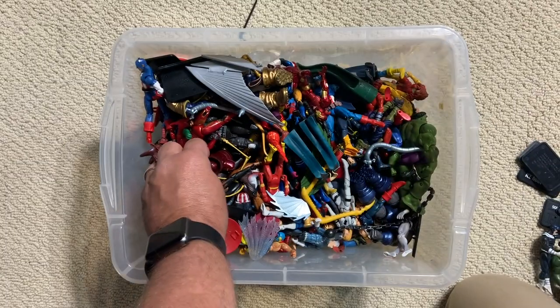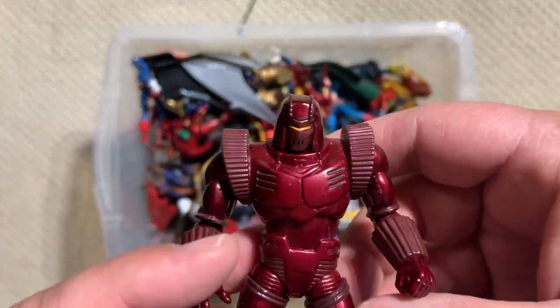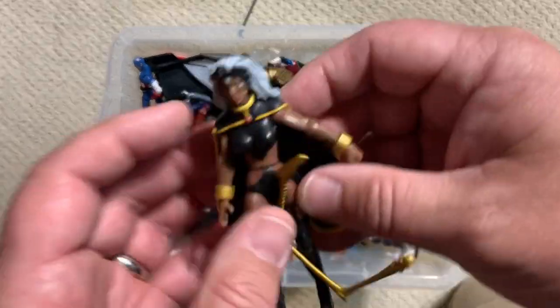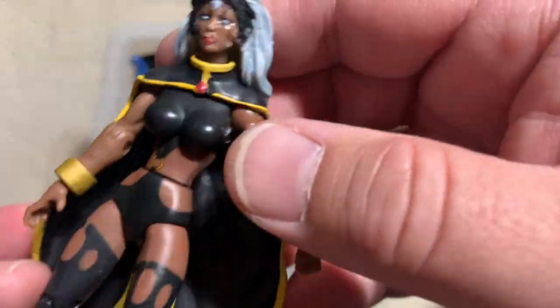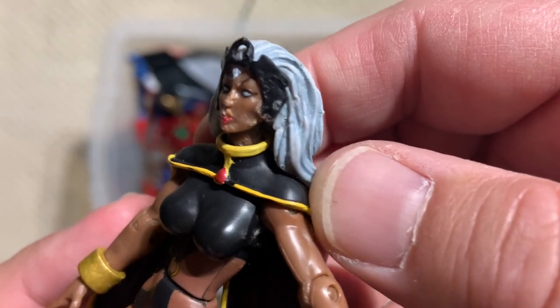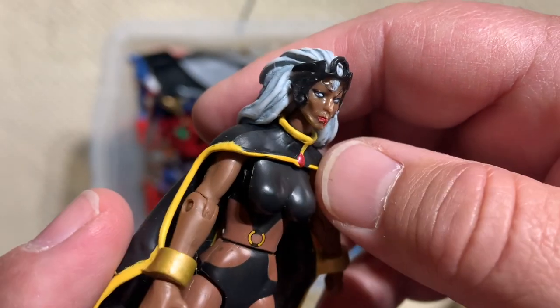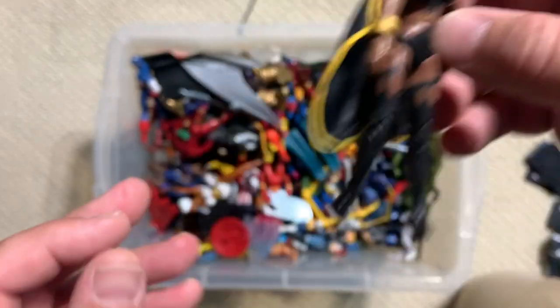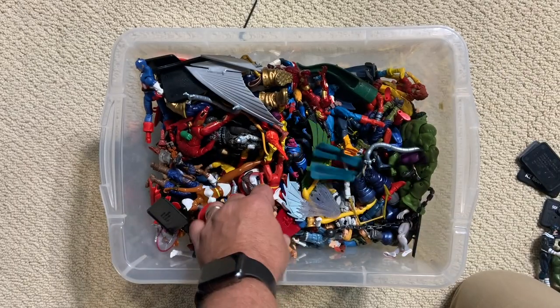Here's a sweet Crimson Dynamo. They made a ton of Iron Man figures and accessories in this line. Storm has had some dog damage — that is too bad because that is a very, very nice classic Storm.